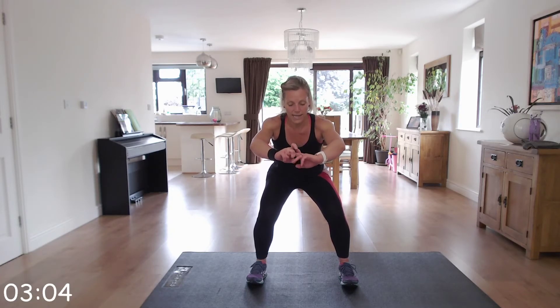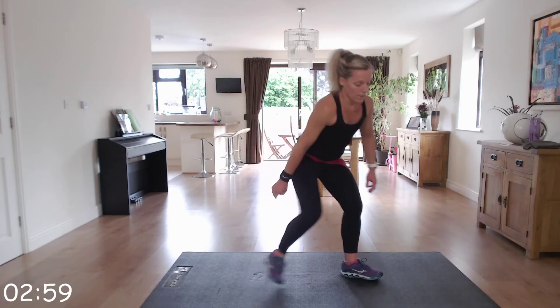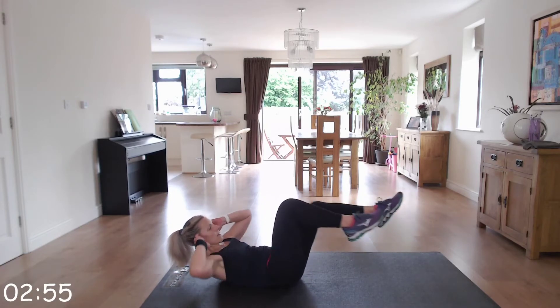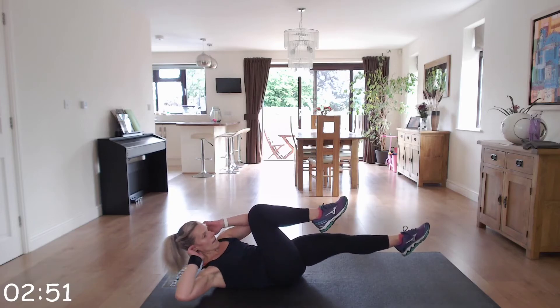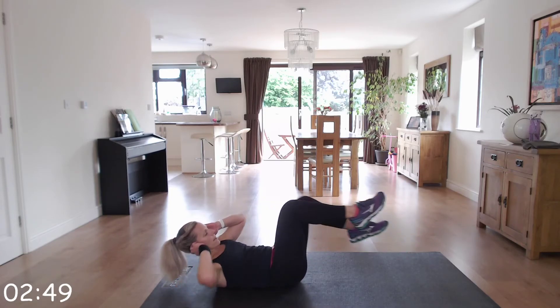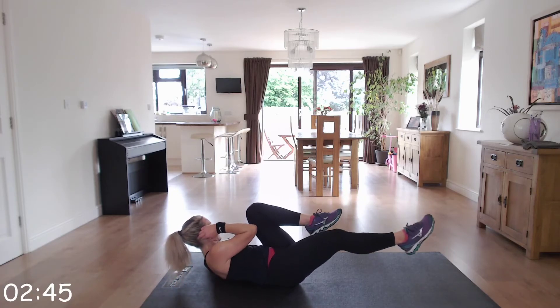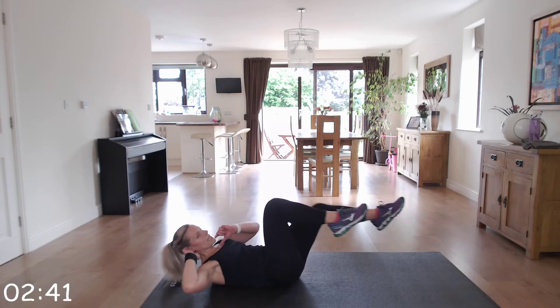We're down to the floor next — V-sits or bicycle abs. Off we go. I'm going for bicycle abs in this round.